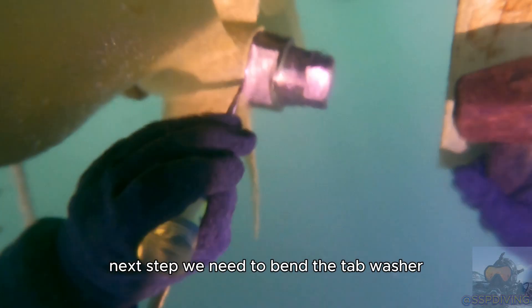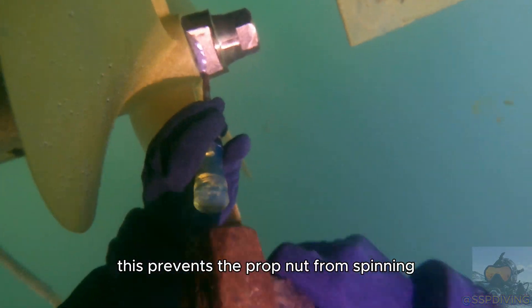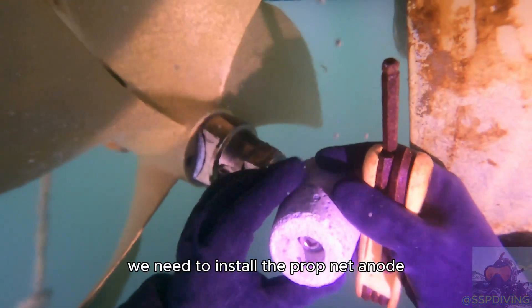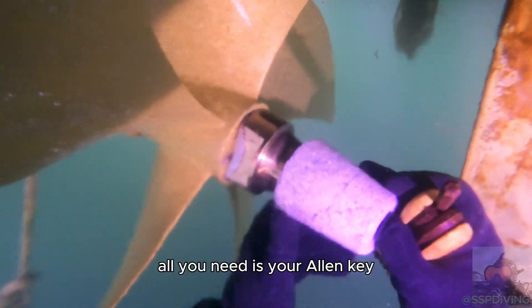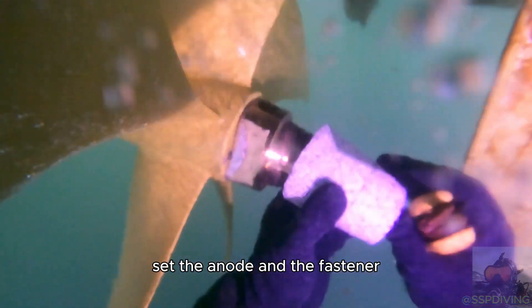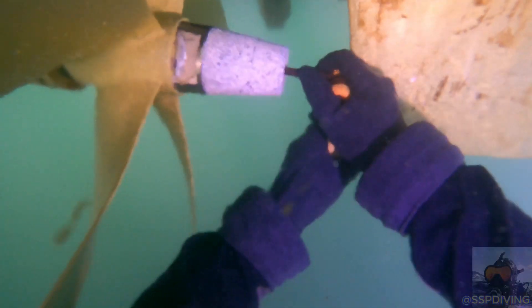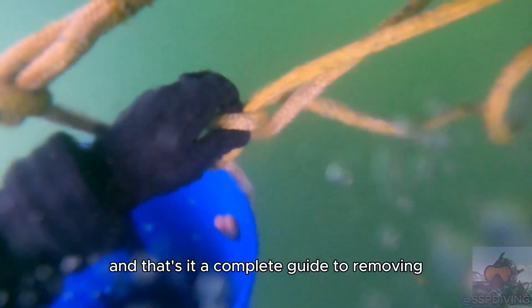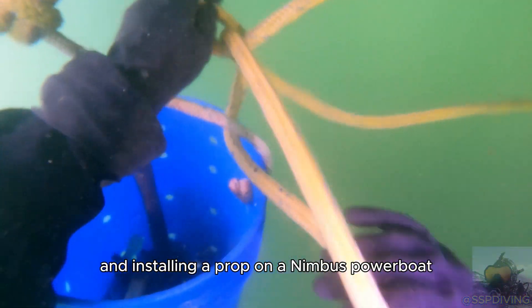Next up we need to bend the tab washer — this prevents the prop nut from spinning and backing off while underway. Last but not least we need to install the prop nut anode. All you need is your allen key set, the anode, and the fastener. Tighten it down so that it doesn't rattle off. And that's it — a complete guide to removing and installing a prop on a Nimbus powerboat.